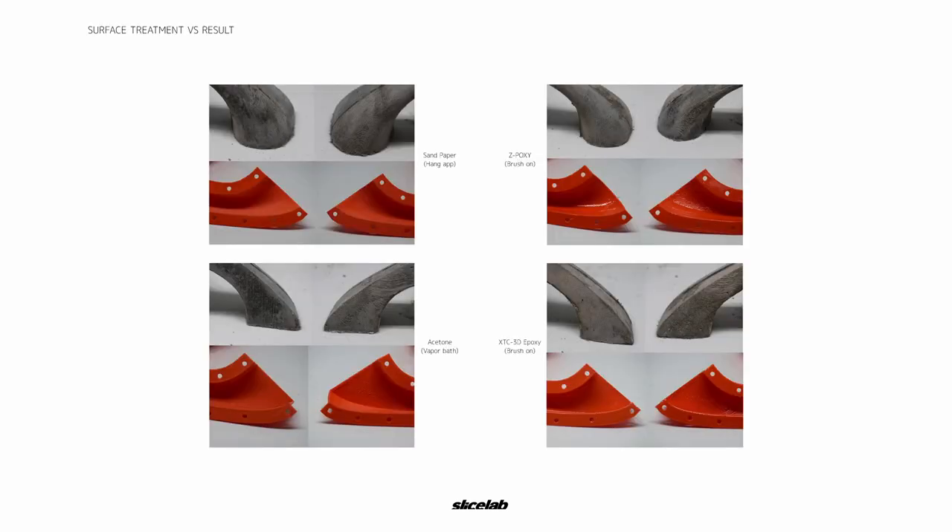We compared the results both from the finishes as well as the actual mold beforehand. We noticed that the acetone vapor bath created a really flexible material out of the PLA print, but unfortunately it shrunk. The best we found was the Epoxy 3D. When it came to demolding, the sandpaper had the roughest exit. The Z-Poxy had an interesting snake-like skin left over, but also created a smooth surface. Both the acetone — which was flexible — and the epoxy were easily demolded because of how smooth the finish was.